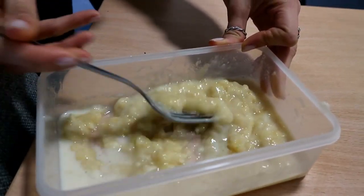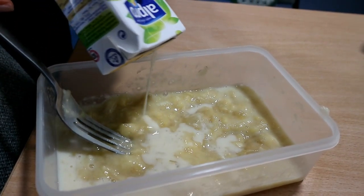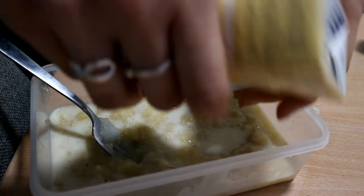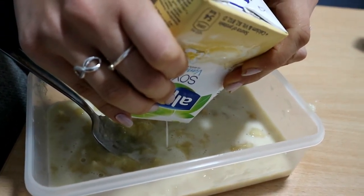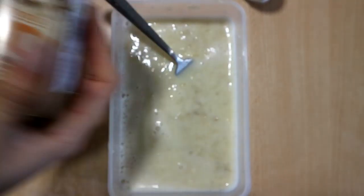So now you can see it's starting to become like a cream. Then I just simply pour in the rest of my soy milk — without making a mess, of course. This should be able to make about five to seven pieces of toast depending on how thick you want them to be.